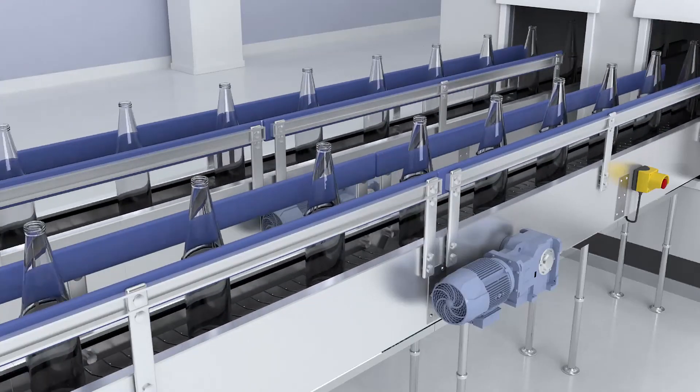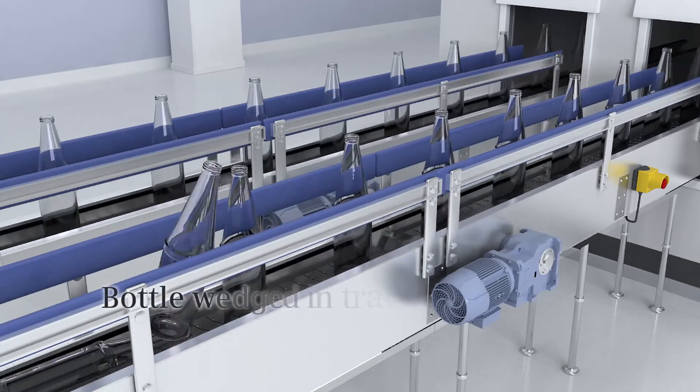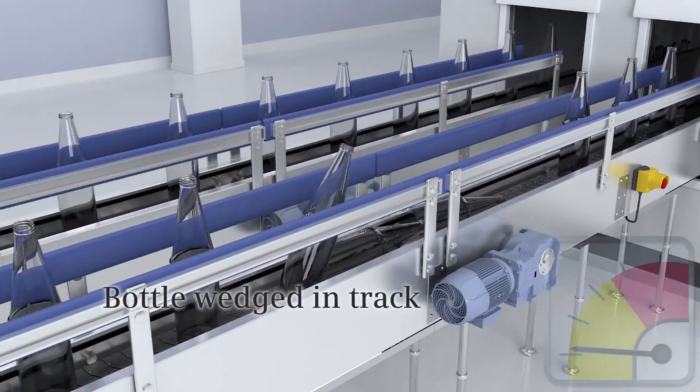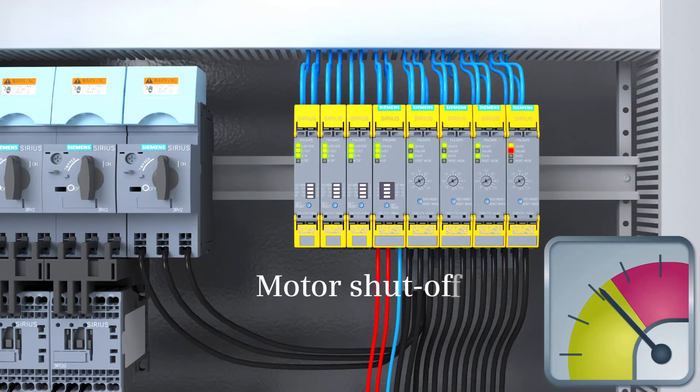The new failsafe motor starters provide further benefits: they safely shut down motors in combination with the safety relays, and also protect motors against overload. If the current exceeds the set value — as in the bottling plant shown here, due to a wedged bottle — the motor starter shuts the motor down to protect it, minimizing unwanted downtimes in your plant.